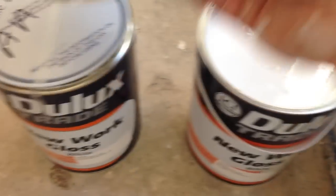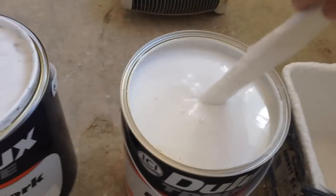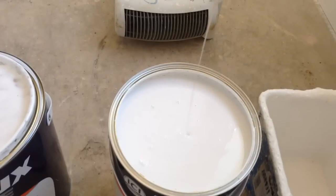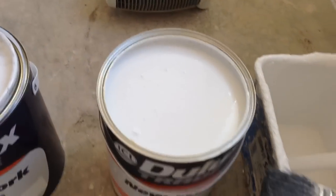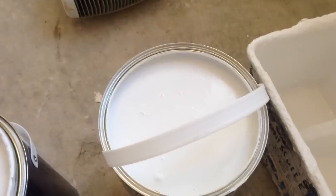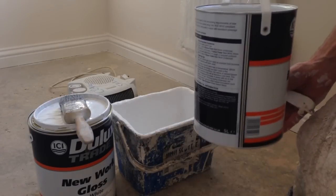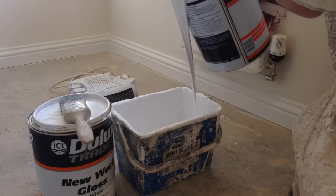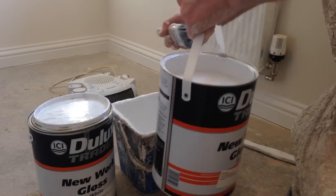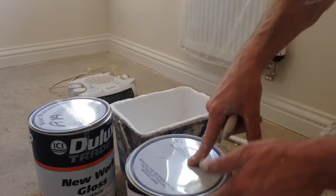Here's the one on the right. See how it drips off like water — very thin. No turps in that whatsoever. So I can just put that straight in neat out of the tin.